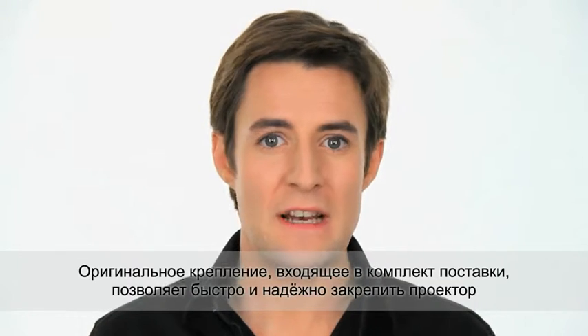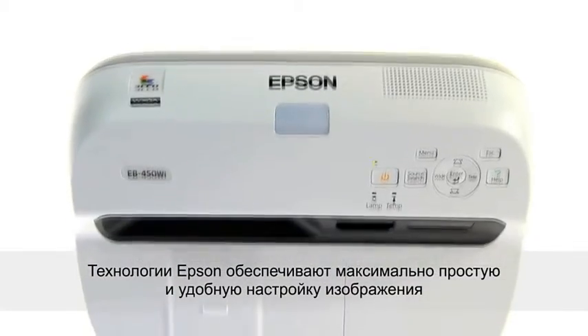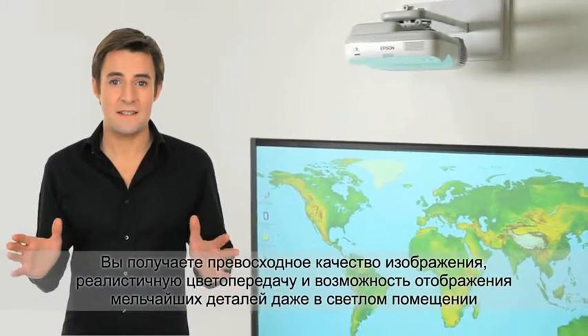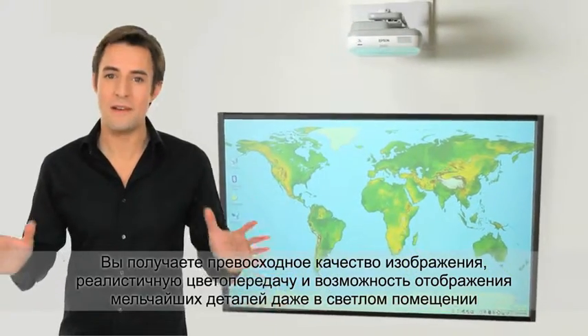Safely and quickly installed thanks to the wall mount plate provided, its image setup is also simplified. You don't have to dim the lights to obtain the best viewing conditions. The fantastic image quality means that every detail of your presentation will be lifelike.